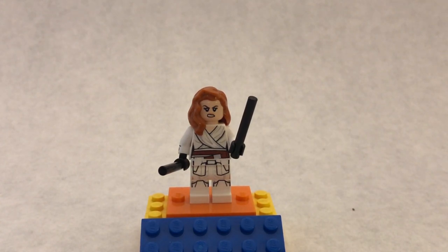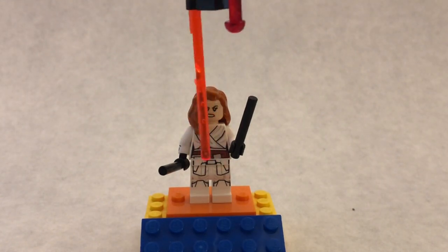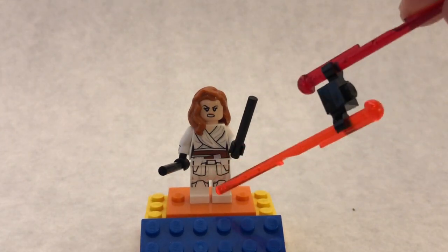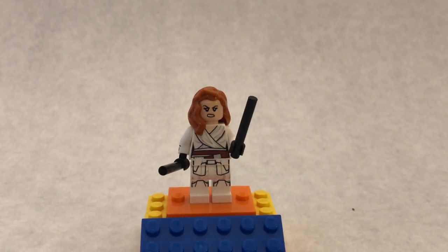The torso is from Rey from The Rise of Skywalker. I know there's this brown right here, but I think that kind of works for her gold belt. The legs are from the First Order Snow Trooper, but you can use any white legs that you have with black detailing.